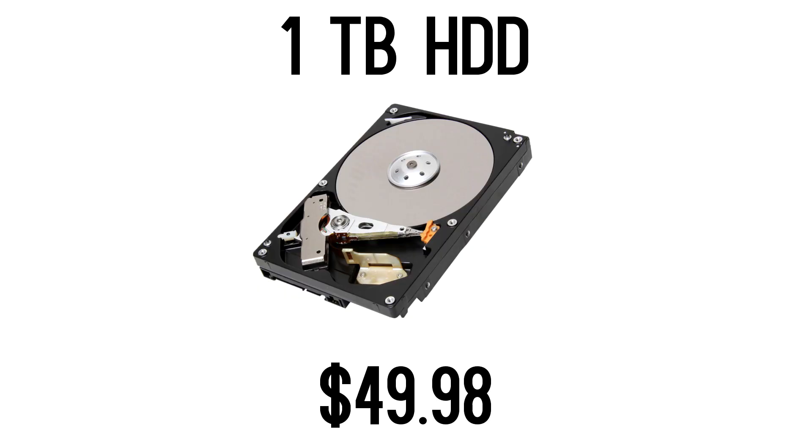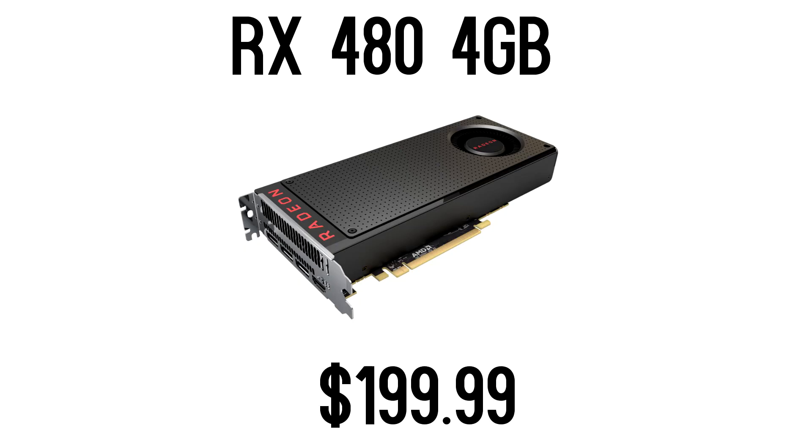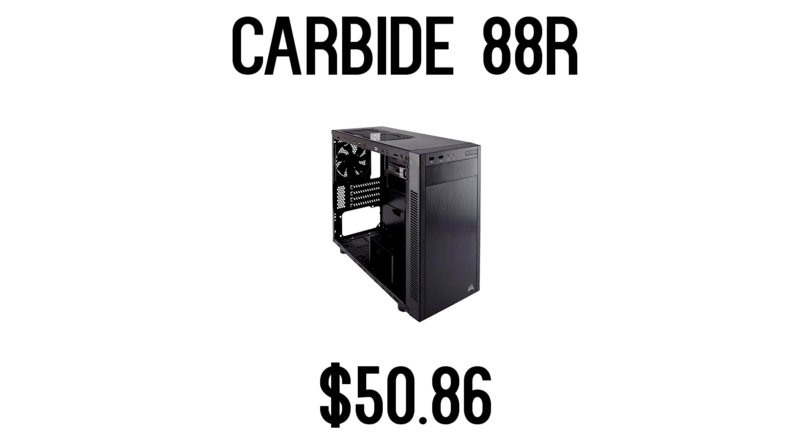For storage, I go with the cheapest one-terabyte hard drive — I believe it's either Seagate or Toshiba. For the video card, it is specifically the RX 480, boasting performance anywhere between the R9 390 and GTX 980. Anywhere in that range for $200 is a very good deal. This will play games at 1080p at pretty high to maybe maximum settings, and it's great for medium to high settings at 1440p. For the case, I went with something a little more stylish — the Corsair Carbide 88R.